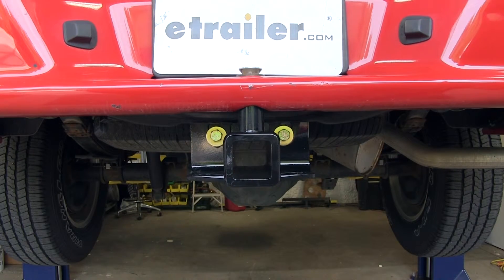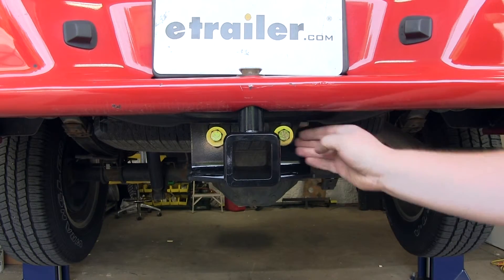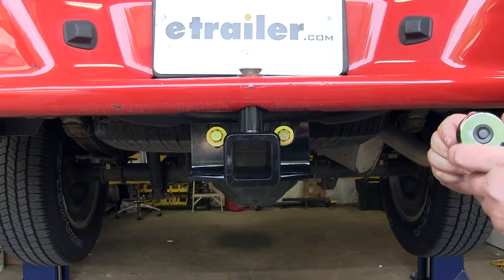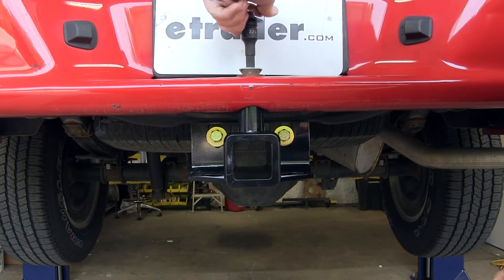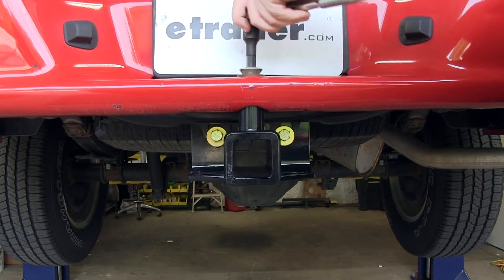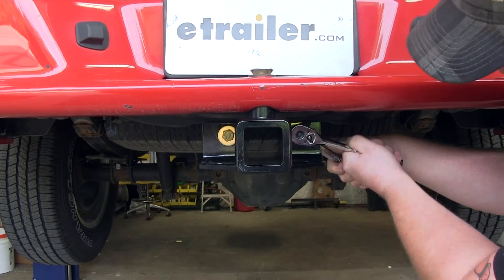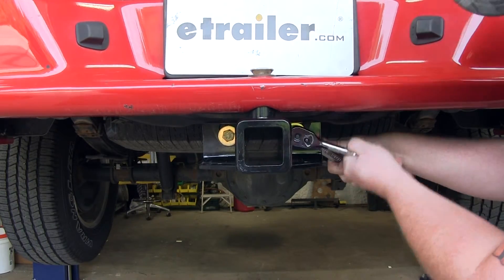We'll go ahead and tighten it down and then torque it as specified in the instructions. I'm going to first tighten the bolt in the middle and then our two side bolts. I'll be using a 1/2-inch Allen socket to tighten this down, then tighten the two 1/2-inch bolts using a 3/4-inch socket and wrench.